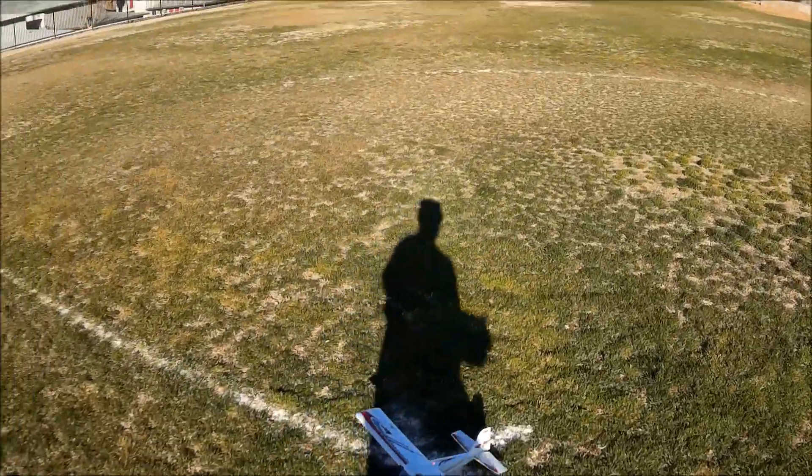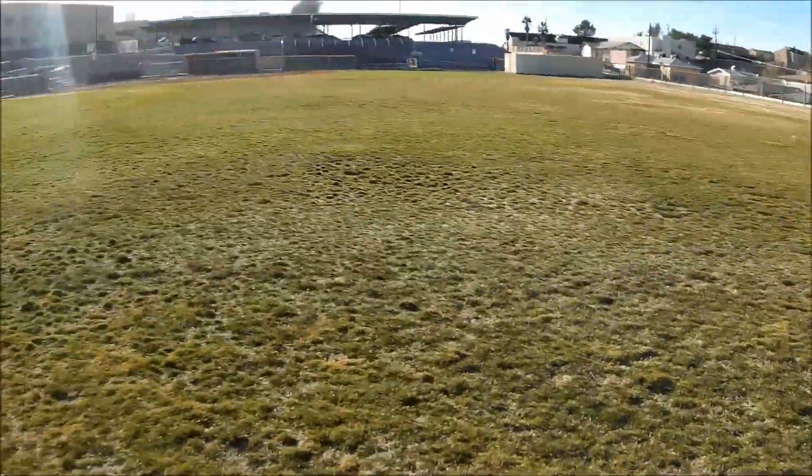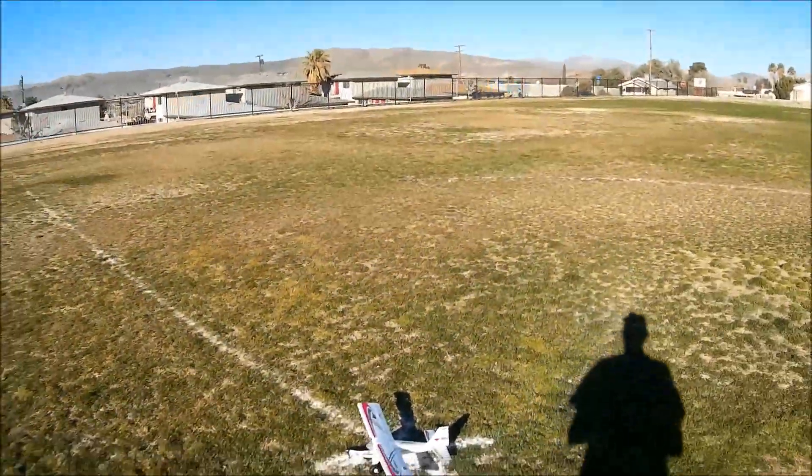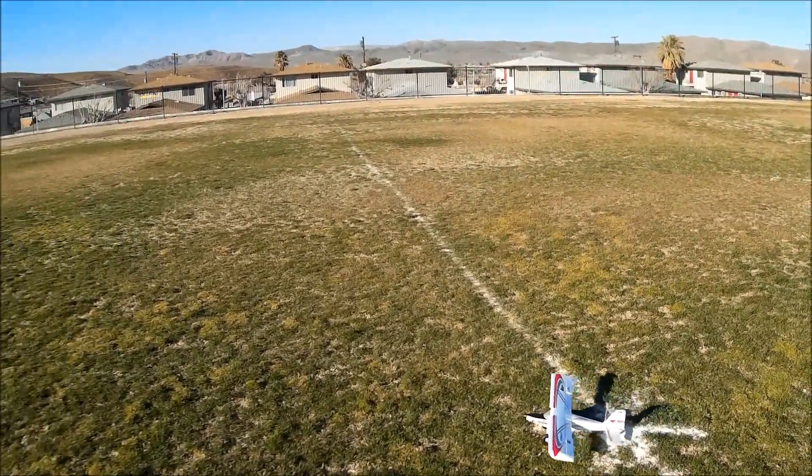We have the UMX Turbo Timber pretty much smack dab in the center of the field. The winds are kind of iffy, but we're going to give this a whirl anyway. Half flap — let's go!